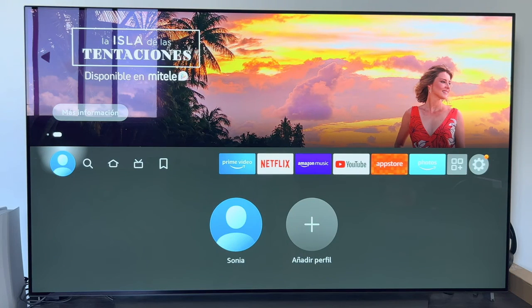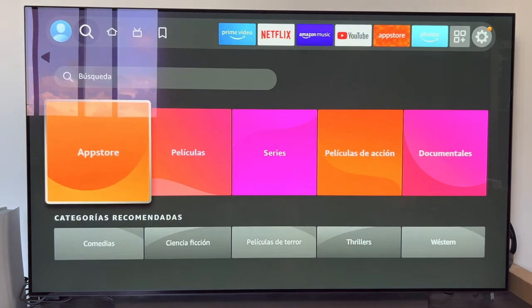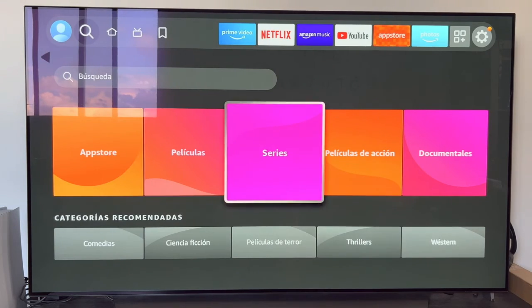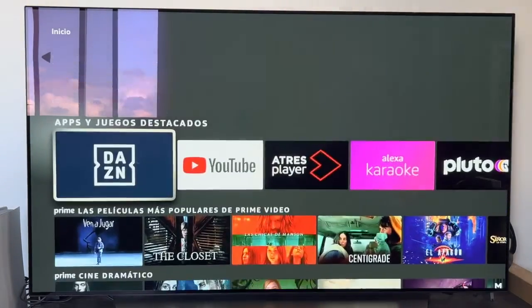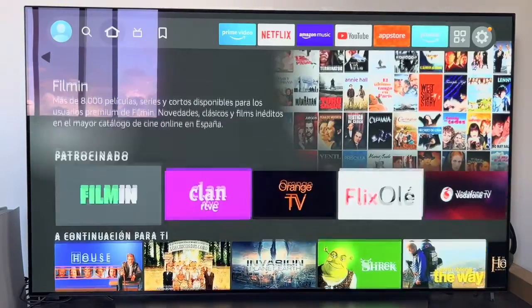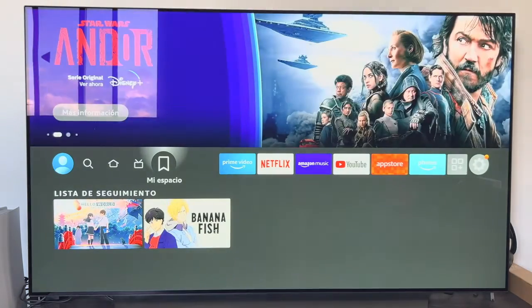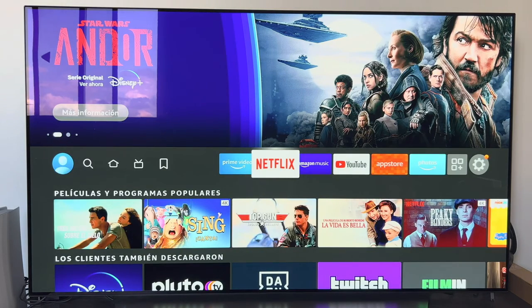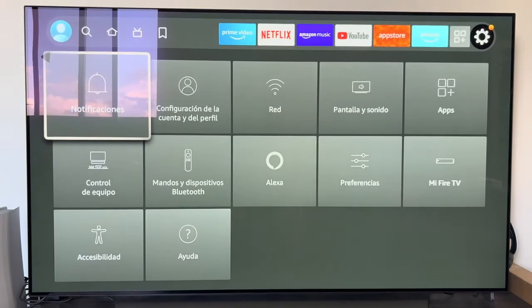The operation of the Fire Stick is very simple and basic. On the left of the main screen we have profile selection. Then we have the magnifying glass to search for applications, movies, or series. We have the Home section — the main page with a collection of movies and series. Then the Live section recommending apps with live content. Finally, My Space shows the watch list from our Prime Video. On the right side, installed applications appear on the main screen, and with the three squares we can access all our apps.